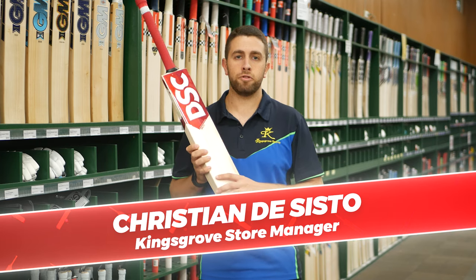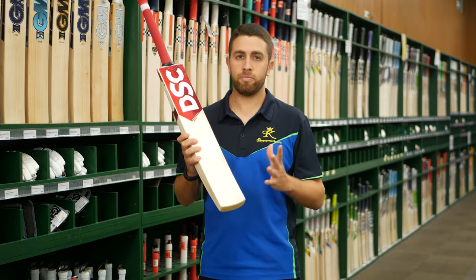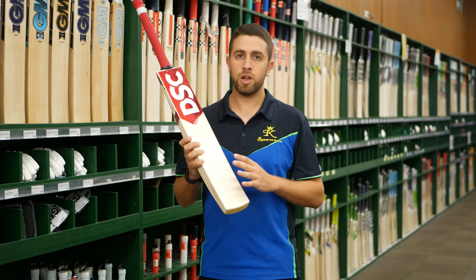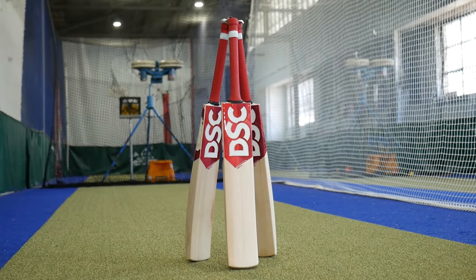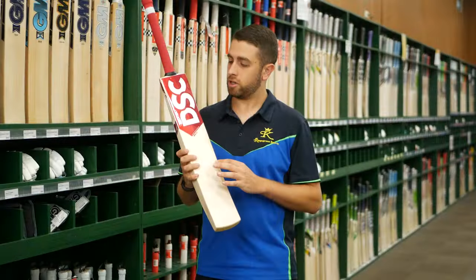Hey guys, back again with another bat review. Next up is the DSC Flip range. Back by popular demand — we had a smaller range last year with our DSC bats, but they went so popular so quickly that we decided to extend them to a few different models this year. What we've introduced is the Flip range, which is used by Moses and Reeks — Sydney Sixers top-order batsmen and all-rounders — so these are really powerful bats with a pretty interesting sticker design.